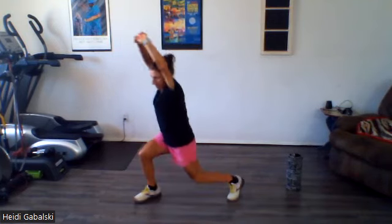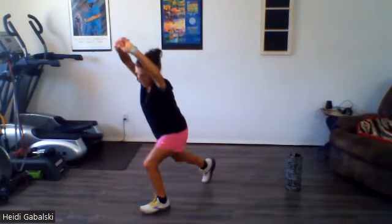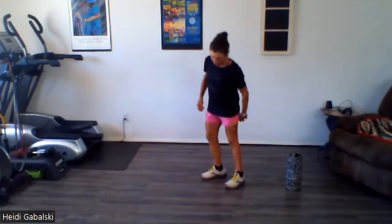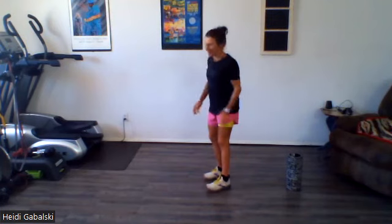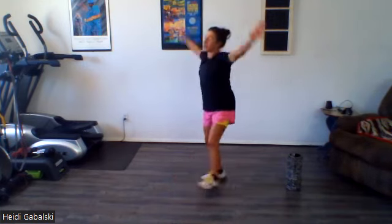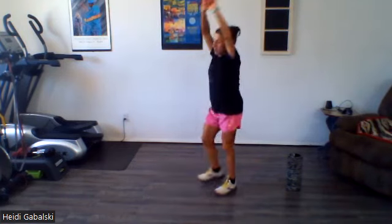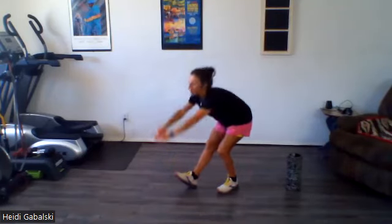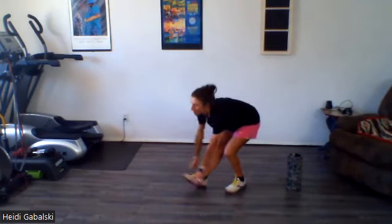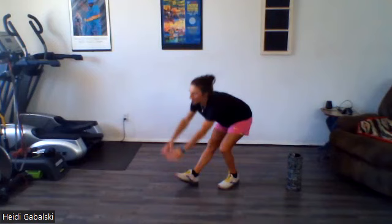Let's do two more on each side. And one more time, shake it out. Let's do one more thing, and then we're going to roll a little bit. So let's go alternating legs — you're going to bend one, straighten the other leg, and just hinge at your hips. Reach down, reach up, and switch sides. Don't bend your back, keep it flat, just hinge. One more on each side.